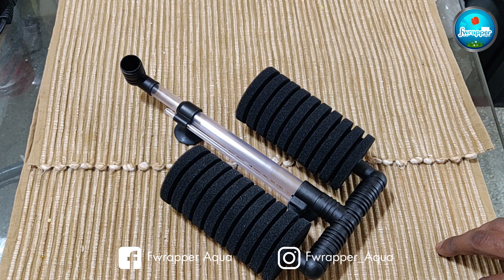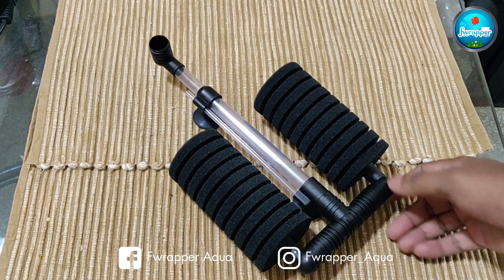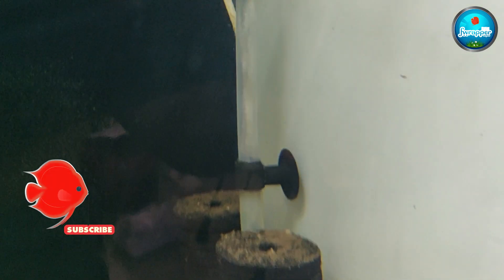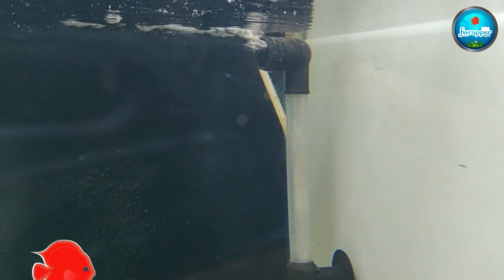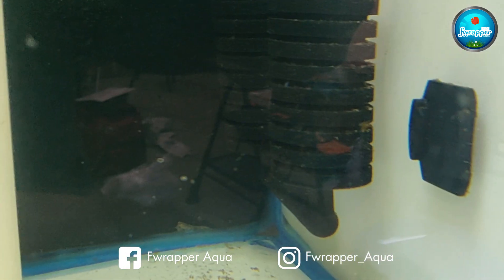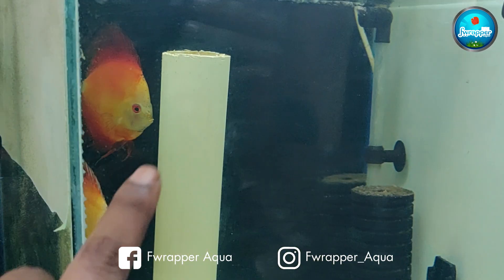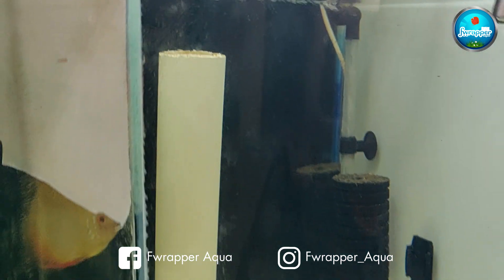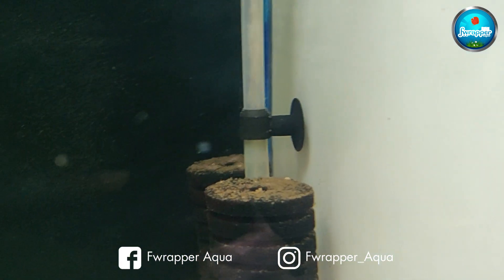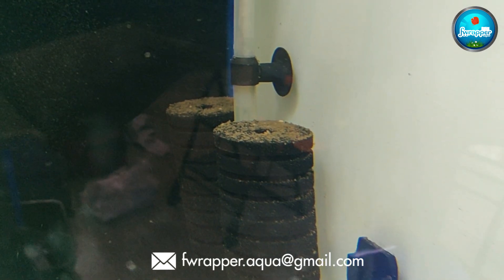I'll leave Pranav's details in the description. This is the sponge filter which, if you keep it to the top level, kind of displaces the top surface of the water. This one is pretty dirty - I haven't cleaned it in some time, just for this video, so you can see how much it absorbs. It doesn't disturb the bottom, which is pretty good. I've kept this in my partition for my breeding tank - it gets stuck to the glass and absorbs quite a lot.